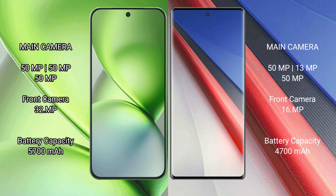The Vivo X200 Pro Mini packs a 5000mAh or 5700mAh battery with 90W fast charging support. The iQOO 11 Pro has a 4700mAh battery with 200W fast charging support.